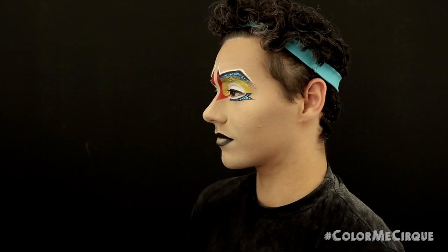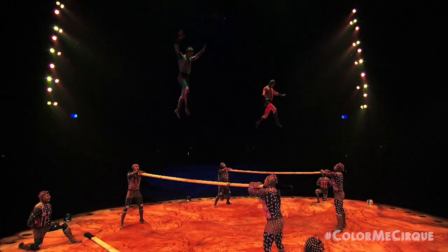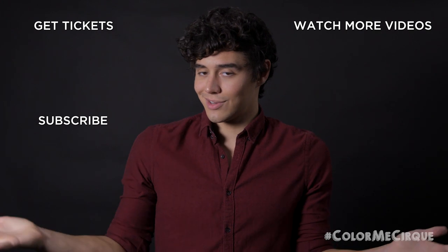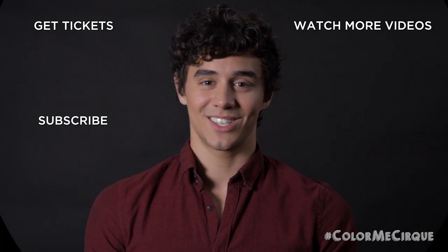And now that your lips are done, the entire look is completed! I really love this makeup — I think it's super beautiful. The shapes are a little harder to do than you'd expect, but they turn out looking super great. Love the glitter, love the black lip, I love it all and I hope that you guys love it too. If you like this video give us a thumbs up, and if you really love it please make sure that you subscribe to our channel. I would love for you to join the Cirque family and I'd love to see you back here next week!